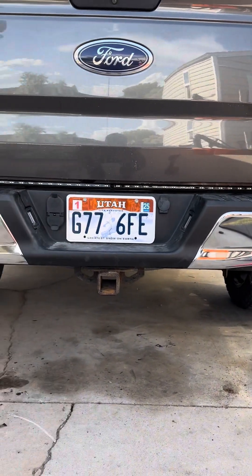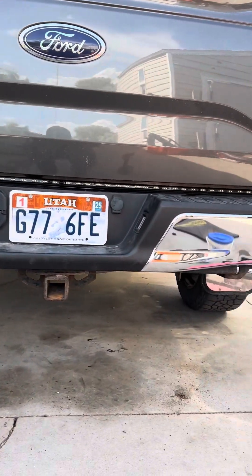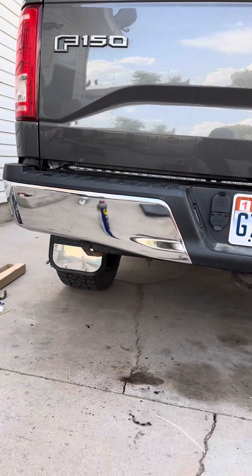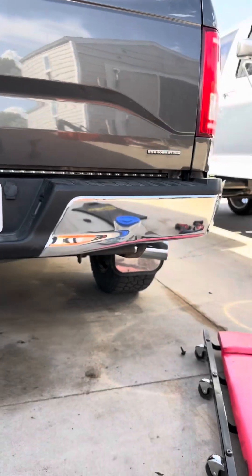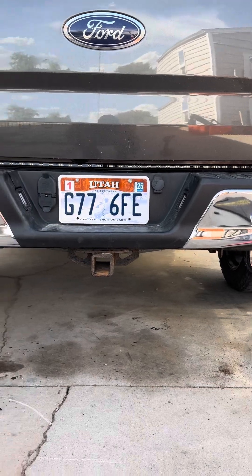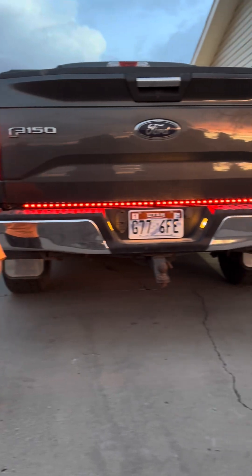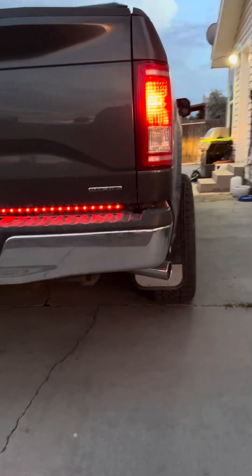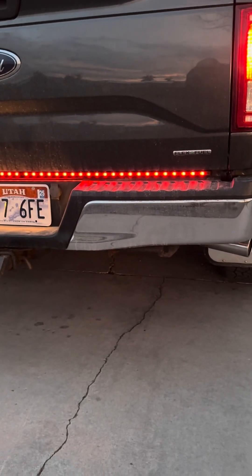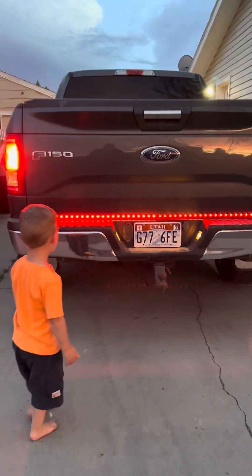There it is, she's all done — all mounted. I'll get a video of it later when my wife can pull out and show you what it looks like when it's running. Here it is all lit up, looking good. I'll turn the blinkers on real quick — there it is, blinker flashing, looks pretty good.